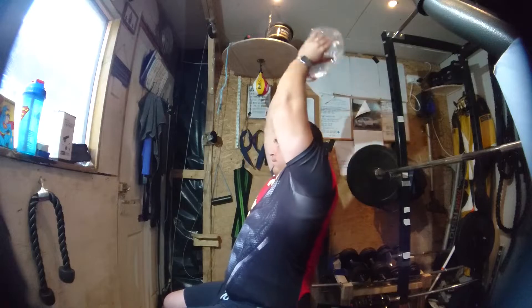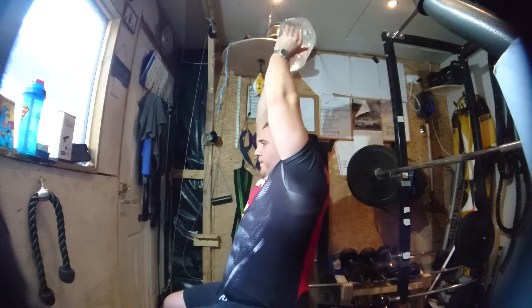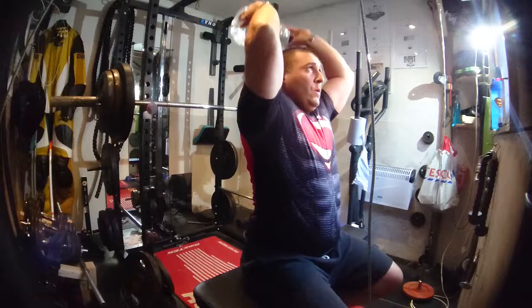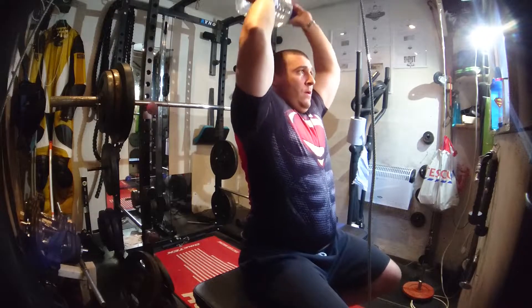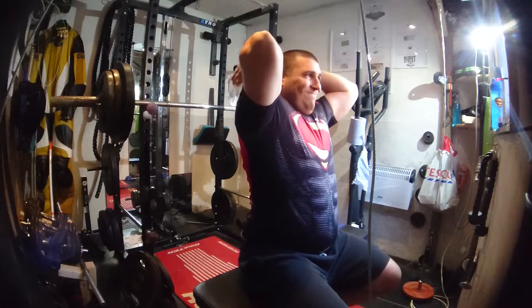Next exercise: tricep extensions. This time sat up on the bench — or if you need to, you can do this at home in your front room, just literally sat up against the sofa on the floor. Just grab the weight over the head, lower it down behind your head, and then fully extend up towards the sky.